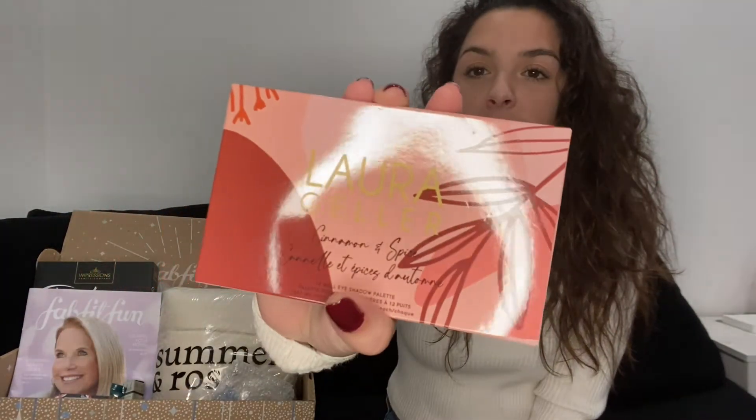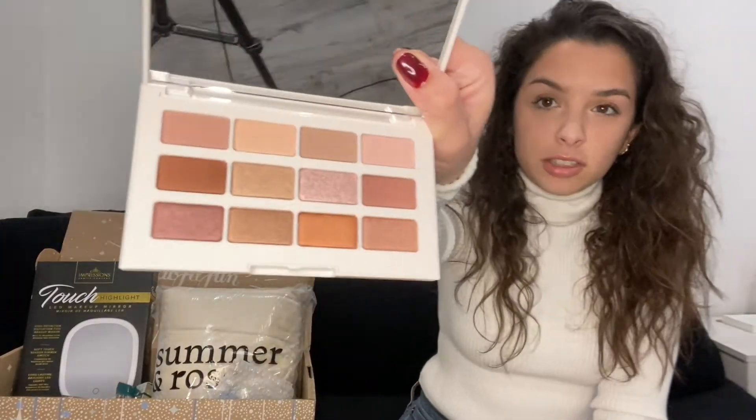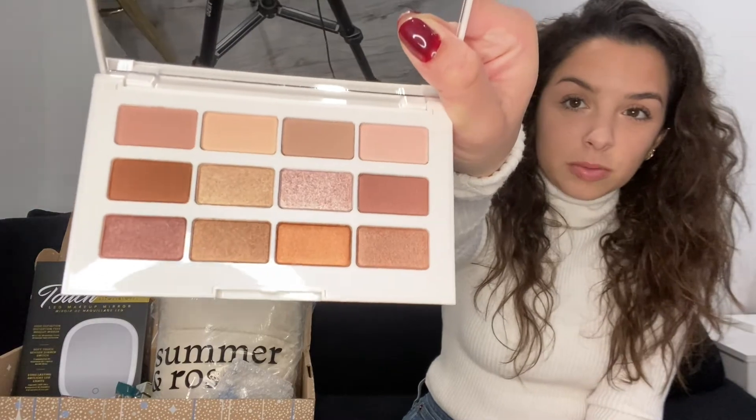I didn't put on eyeshadow today because I remembered that I chose the eyeshadow palette, so I thought I would try it with you guys. This is the Laura Geller Cinnamon Spice palette. I've never seen this one before but I just love eyeshadow so I thought it would be a perfect one to choose. It retails for $45, so I'm really excited to try this one. I love palettes. The mirror on here is very clear.